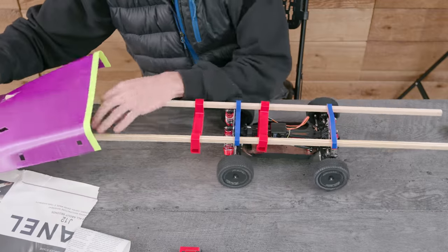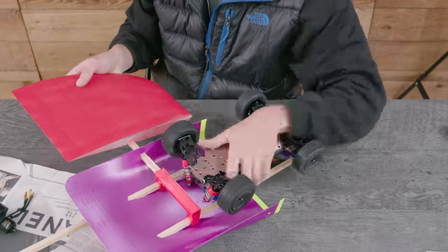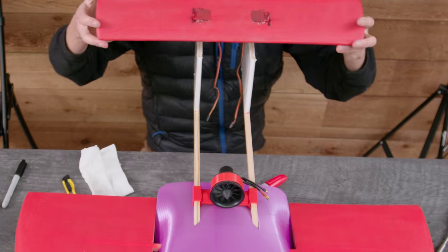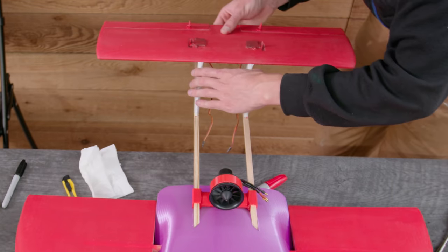Then I started assembling all the components together. There ended up being some CG problems so I had to reprint the shell and move stuff around. But I finally got everything put together and balanced out, so it was time for a test.